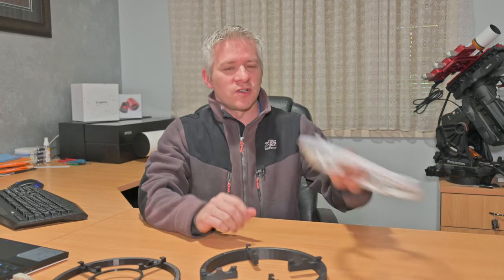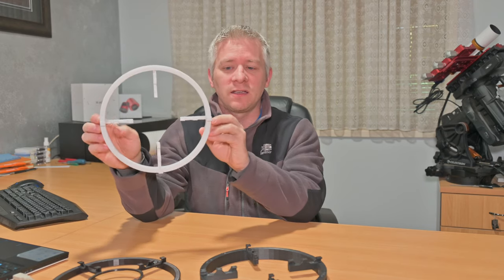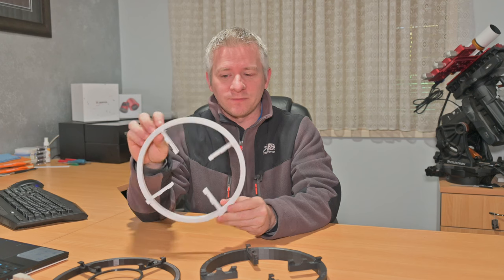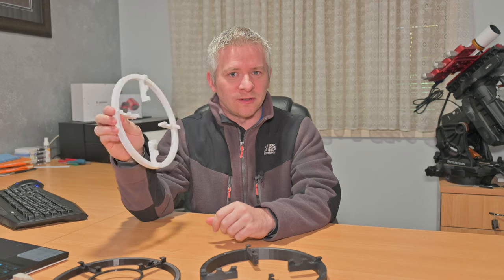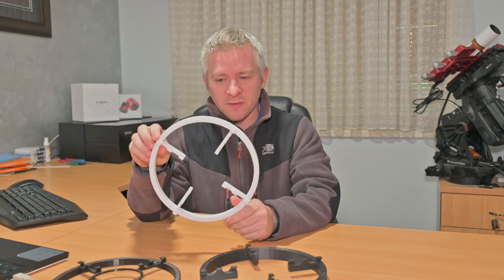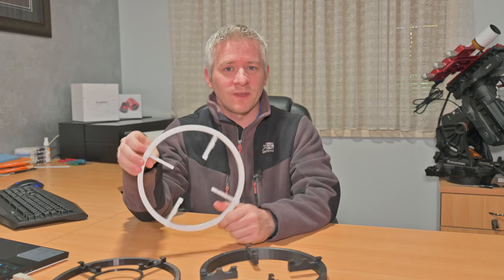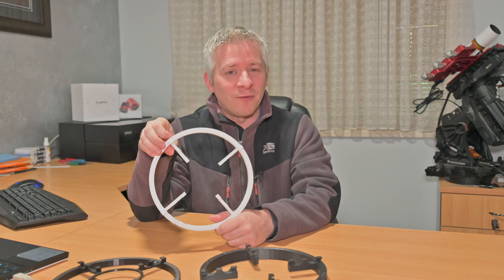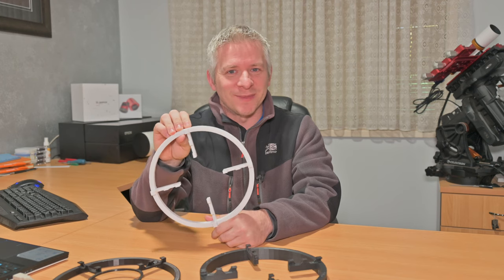Moving on to the next version — this is another version that I don't think too many people have really seen. If you're a member of my YouTube channel, there's a tier where you can actually download the file to print your own 3D printed RASA mask if you have a 3D printer. Thank you everyone for your support in choosing to print your own 3D RASA mask — that's been very helpful in terms of being able to continually develop these.